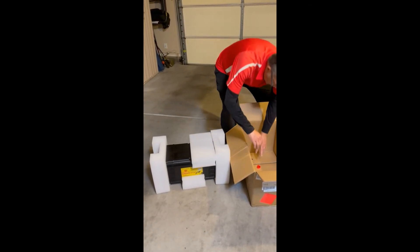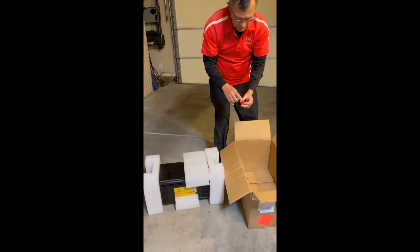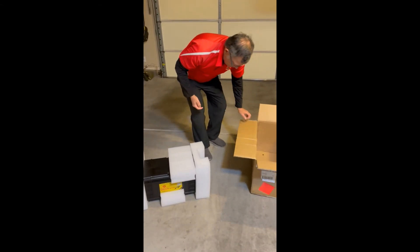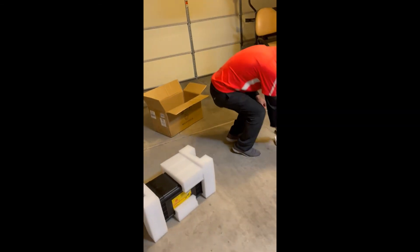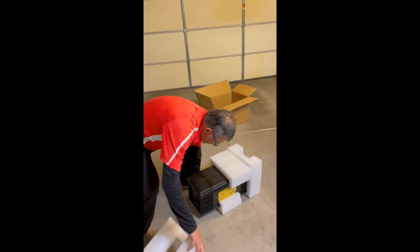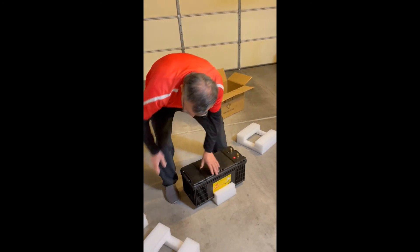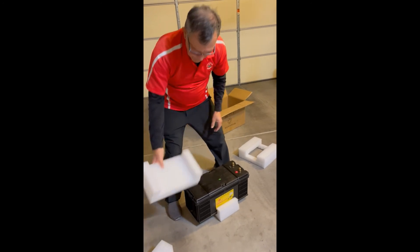Now we've got two little plastic caps — one says negative and one says positive. You'd think they'd be red and black, but they're actually red and blue. We'll take one side off at a time. I have to say the packaging is pretty good — this is ethafoam, which is better than styrofoam because it won't break apart and offers a lot of protection.